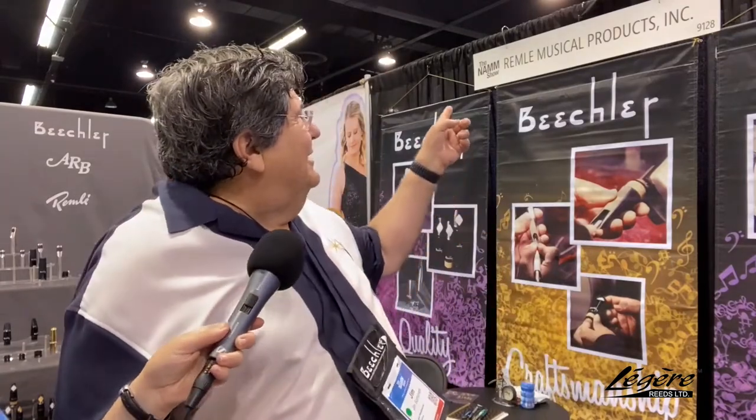Here's a funny story about our company. The DBA — doing business as — is actually Rimley Musical Products. I asked Judy where that name came from. When Elmer Beechler was first making mouthpieces, he was unknown and thought nobody would buy a 'Beechler' mouthpiece. He needed a more exotic name. One of the guys working for him said, 'Your name's Elmer — why don't you just spell it backwards and add a little hyphen to make it look European?' And that's how Rimley started.